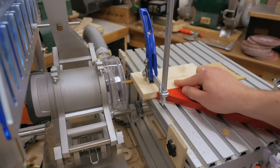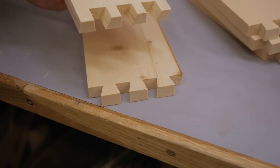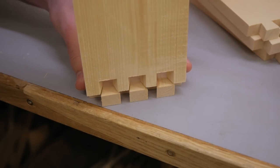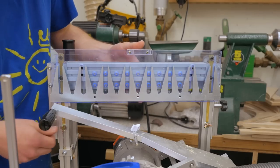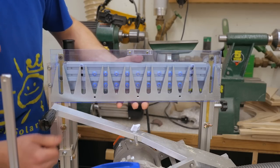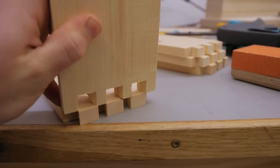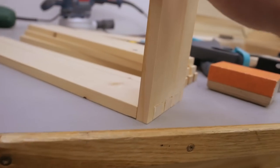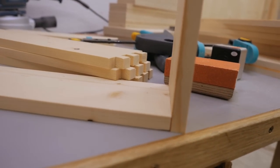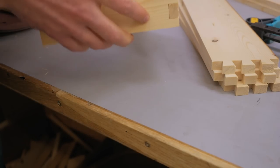First testing on an offcut piece. That looks like it won't fit — no way. So I need to cut away more material, and therefore I have to lower the template a little bit. Still not quite enough, so more adjusting. Now it fits, but it's too loose, so more adjusting. Now that's the fit I'm looking for.